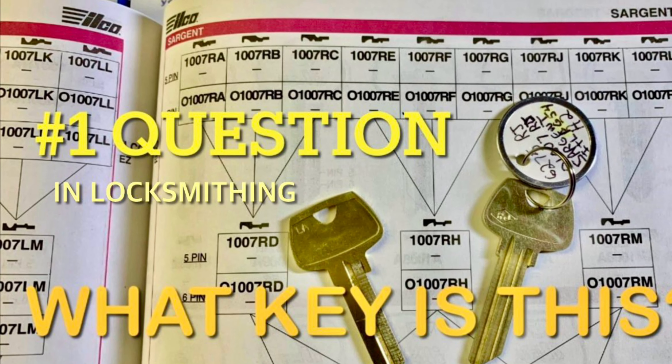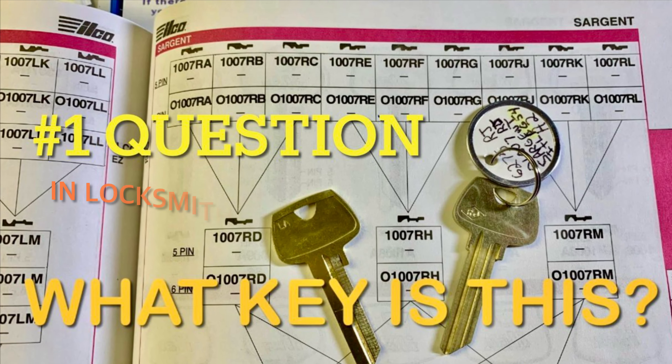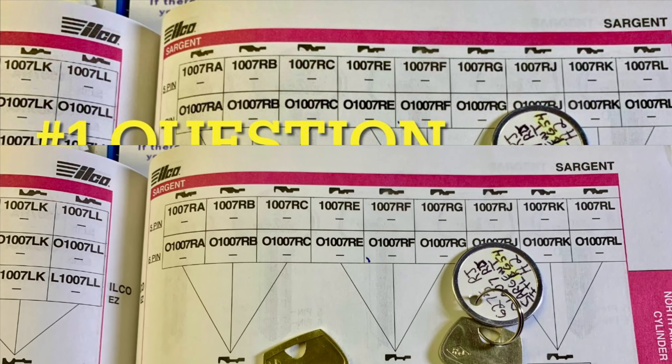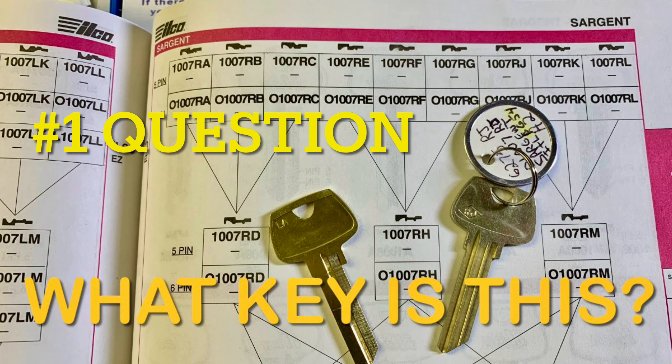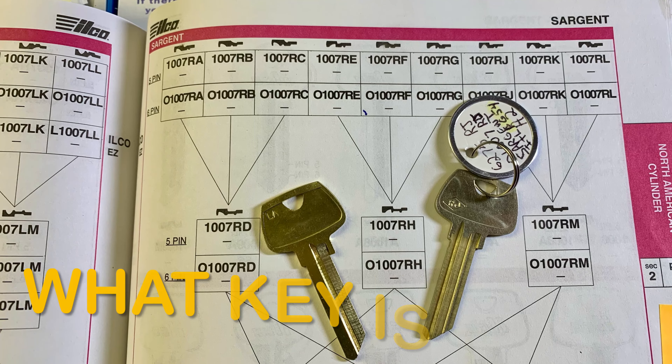The number one question that I get asked all the time: someone will drive up to my van, they'll hold a key up, and they'll say, 'What key is this? I need to know what key this is. Do you have one of these keys?'